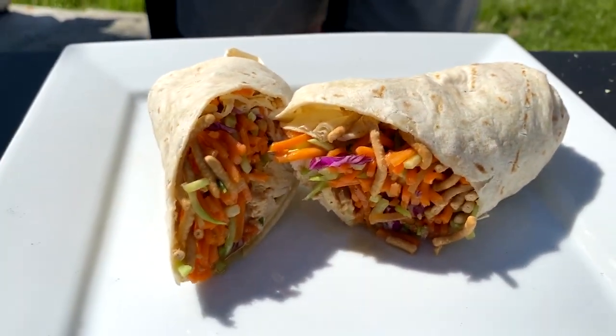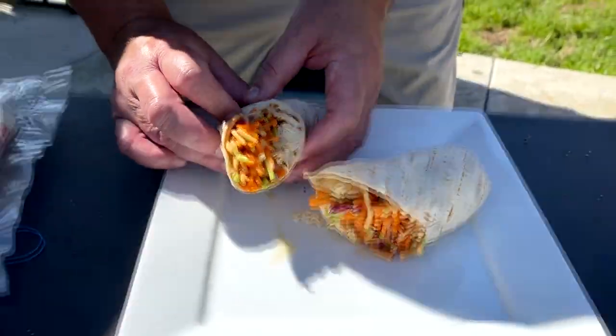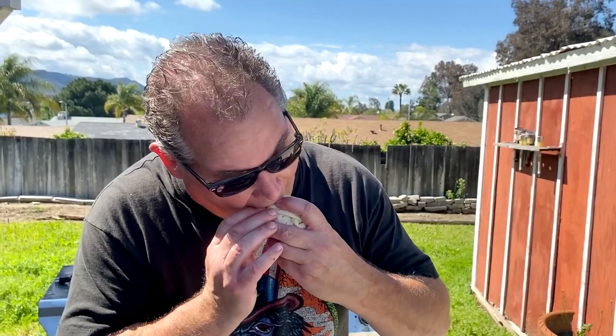I already know this is awesome because I've had it the last four days. I usually squirt some sriracha on it because I'm a sriracha nut, but I don't have it today. That's so good! I can't get enough of it — four out of six days I've had this and it just hasn't gotten old. The chow mein noodles are key, that crunch. I'm going to leave the rest for my boy.